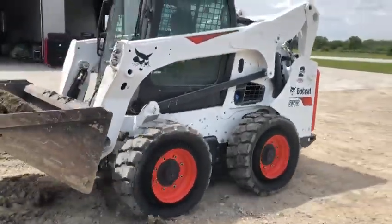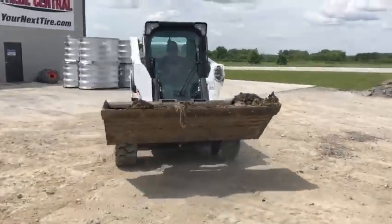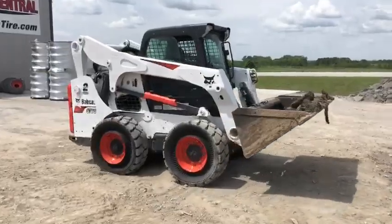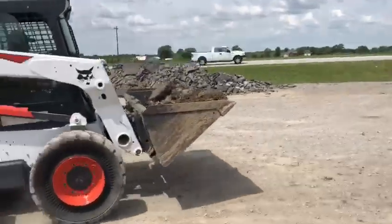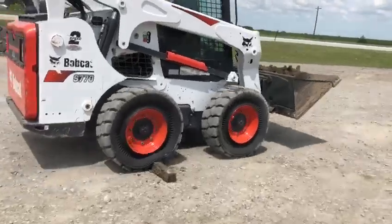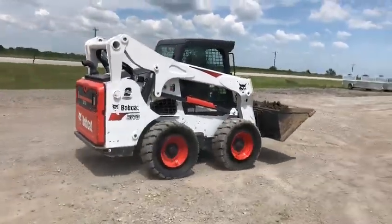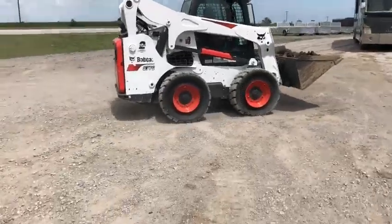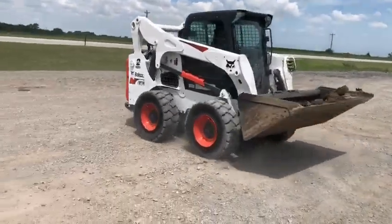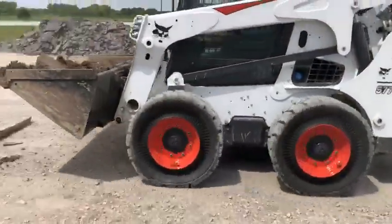Now we're just going to run some skits. See how they hold up. Nice. Some more, a little faster.